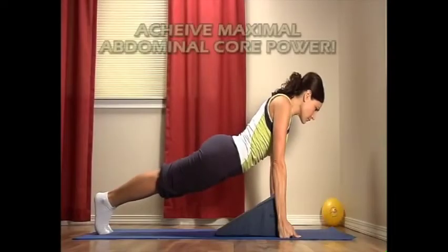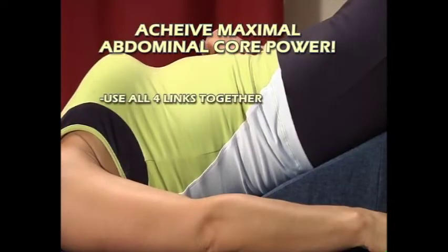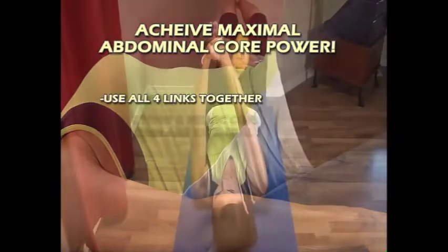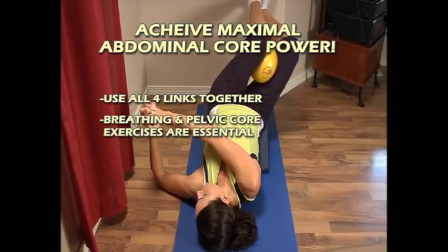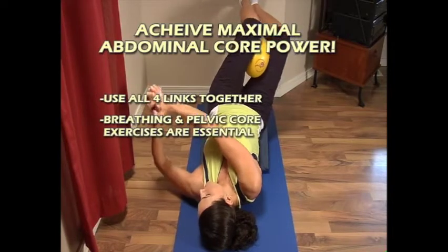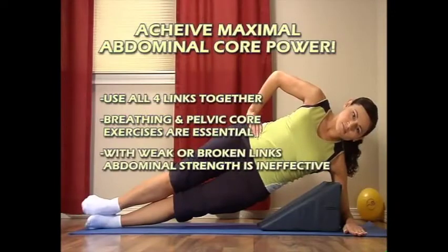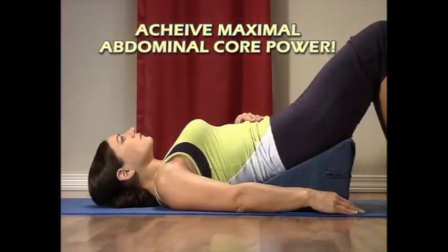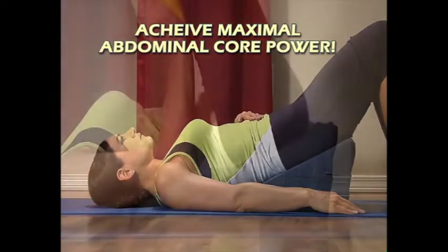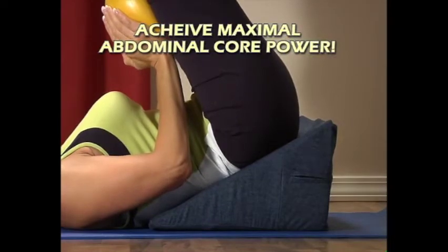To achieve maximal core power, abdominal exercises must use all four links together. Breathing and pelvic core exercises are essential in strengthening your abdominal muscles. If any one of the links is dominant over the others, or if one of the links is broken, the girdle of support is weakened and abdominal strength is ineffective in daily function.